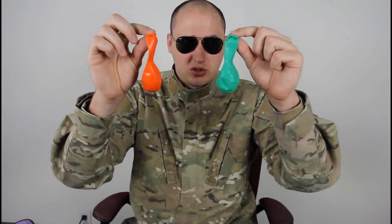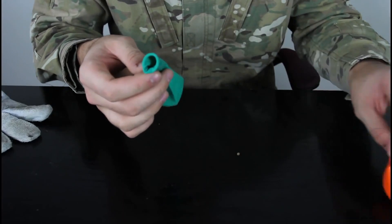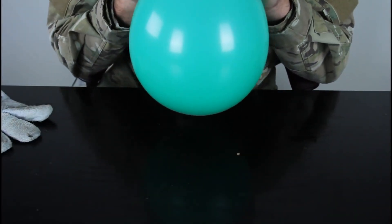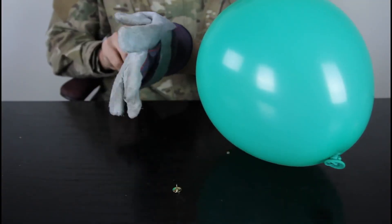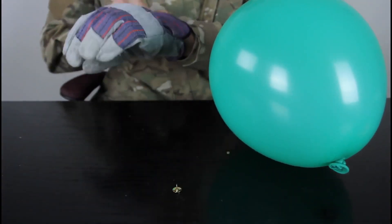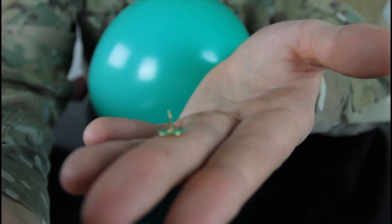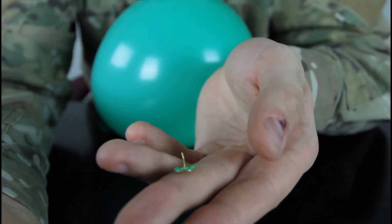For this experiment we're going to need two balloons and 100 thumbtacks. First we're going to blow up the balloon and tie it up. Then you want to put the glove on, just in case. This is very sharp right here — that's what I mean by the thumbtack. You see how sharp it is?